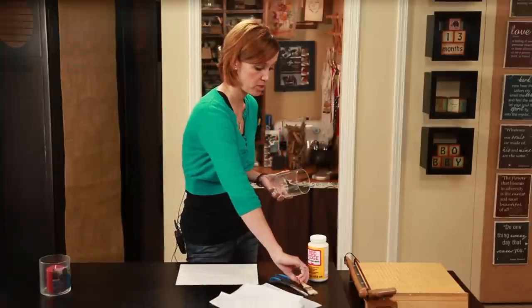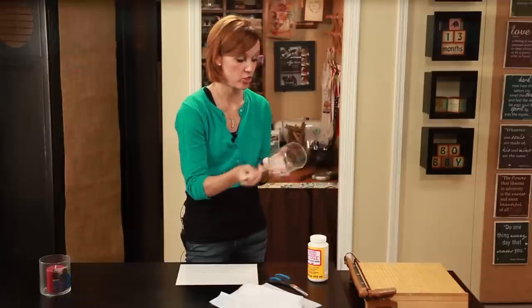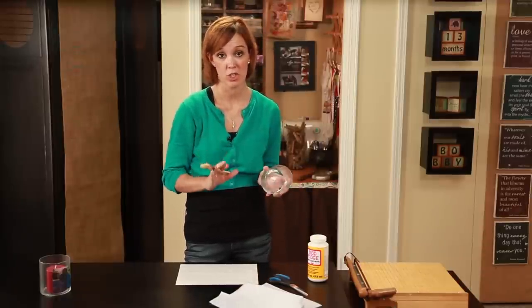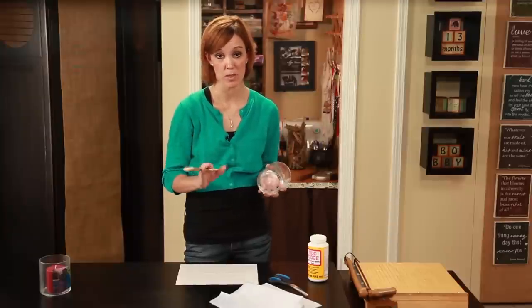Once that was done, I began painting my candle holder with Mod Podge. You're just going to take your brush and paint the entire thing. I chose to cover the whole surface because I wanted the finish to be the same all around once I was completed.